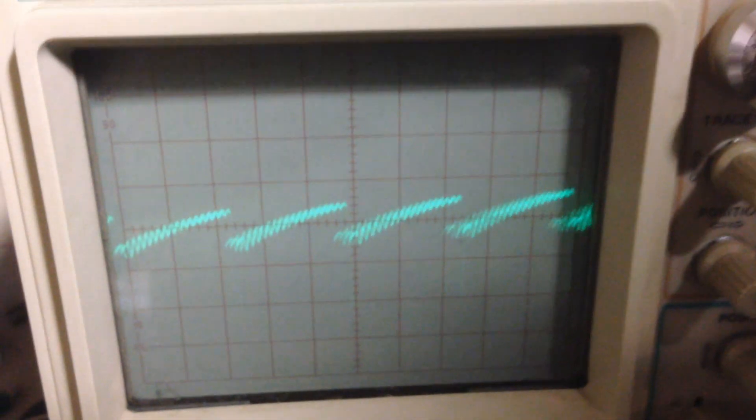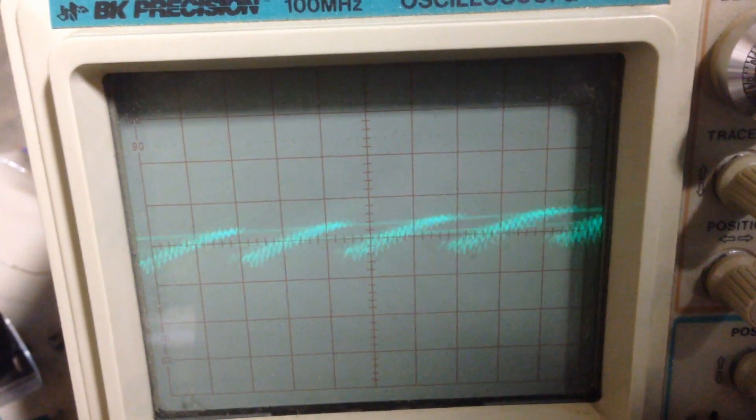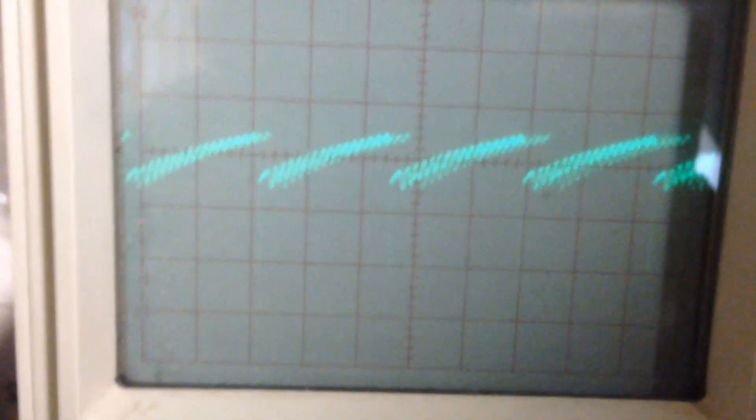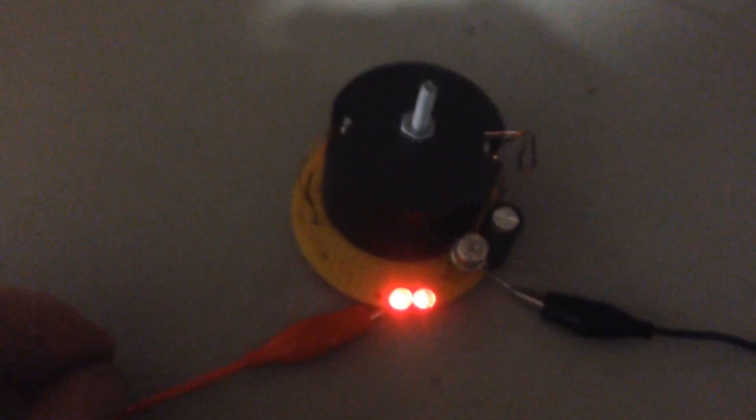This is by far the best, most stable running circuit. Let me go ahead and connect up the scope again and show you the wave. Let me clip this on and get it adjusted — turn the intensity up a little bit. You can see it just rings along — a very, very stable circuit.